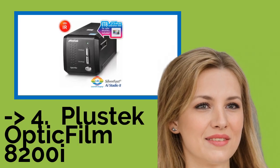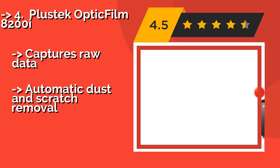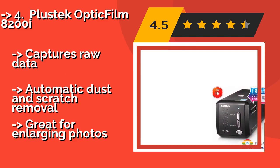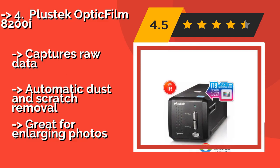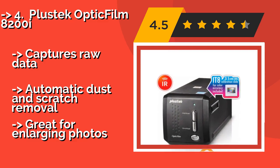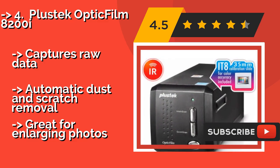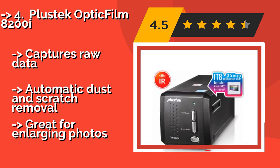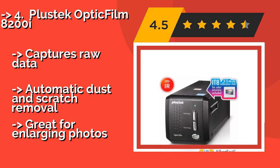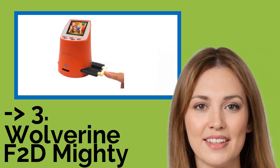The 5th product in the list is the Plus Tech Optic Film 8200i, around $499. It yields professional quality results, though it creates large files and works slower than other models. It boasts excellent color accuracy and extensive editing features, but works only with 35mm film. It captures raw data and offers automatic dust and scratch removal, and is great for enlarging photos.